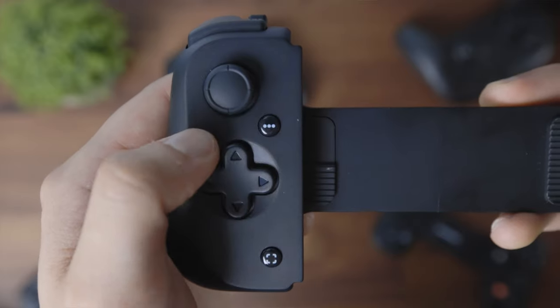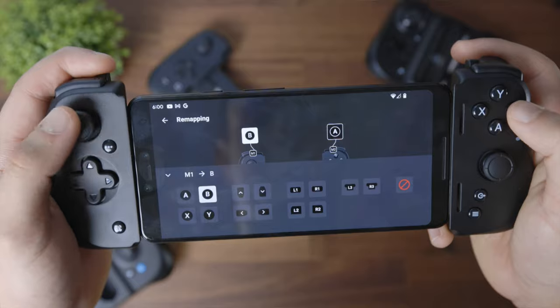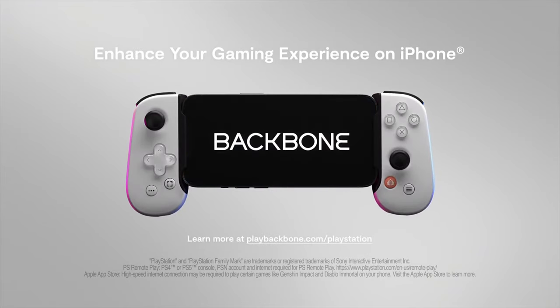All three controllers have the following buttons and inputs: ABXY buttons, inverted thumbsticks, option, menu, and screenshot buttons, shoulder buttons, and a branded button that launches the companion app. The Razer Kishi V2 also has M1 and M2 buttons on the top, which can be remapped in the Nexus companion app. The Flex has a home button which on iOS launches the Game Center — I never use Game Center, so it seems pretty useless to me. The Backbone also sells a PlayStation version where the face buttons are changed to reflect the square, triangle, circle, and cross buttons found on PlayStation hardware. And yes, I called it Cross — it has been confirmed to be the proper name of that button.